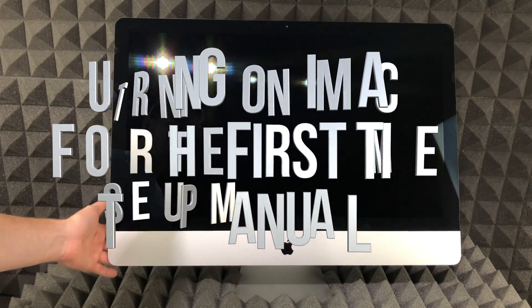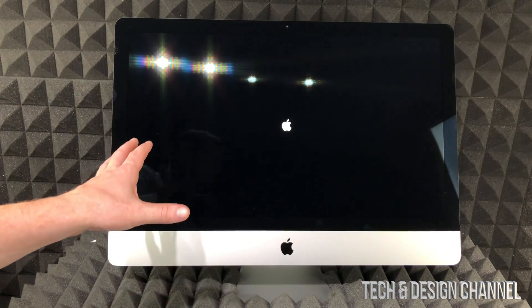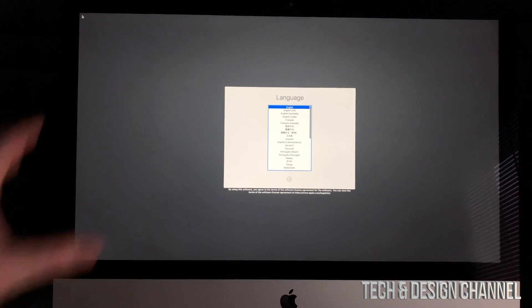Now we're going to go ahead and turn it on. Remember that your button is on the left-hand side — just press it and then wait for the Apple logo to load up.